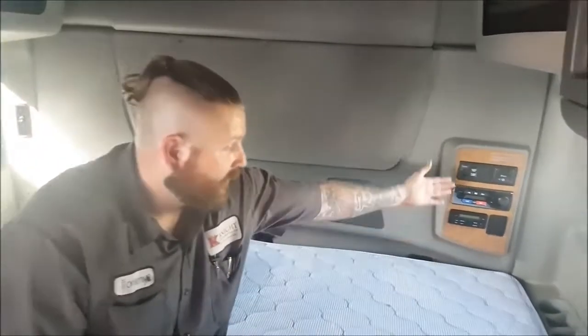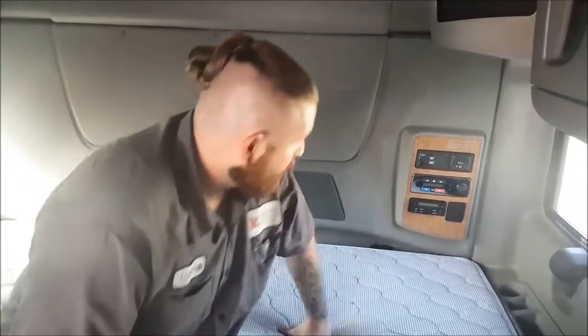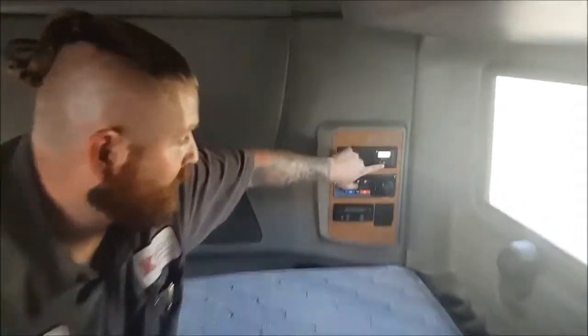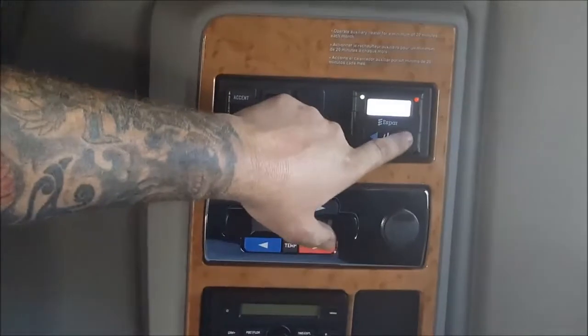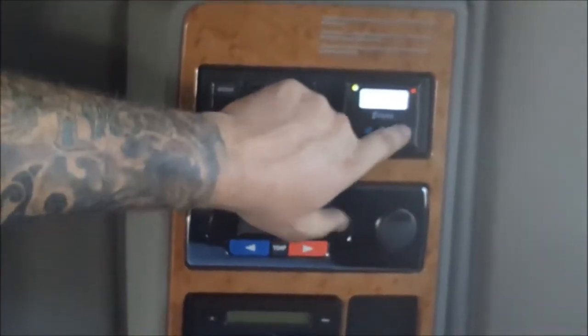The first type of unit we're going to discuss is the SBAR unit. The control panel is located on your bunk wall. It's a simple on-off function. You'll see the display light up on the first press, hit it again, and you'll read 'Heater Enabled.' You can set your temperature from 82 all the way up to 93.